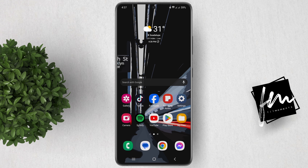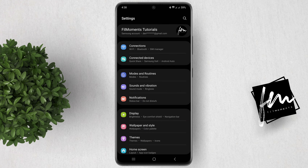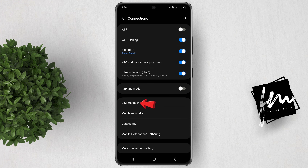Once you have your QR code, open the Settings app on your Samsung Galaxy device. In the Settings app, go to Connections, then SIM card manager.